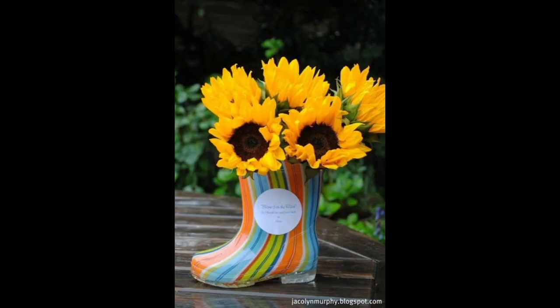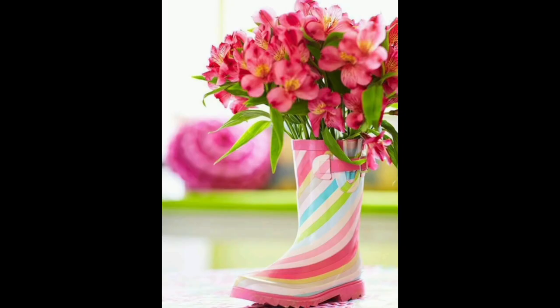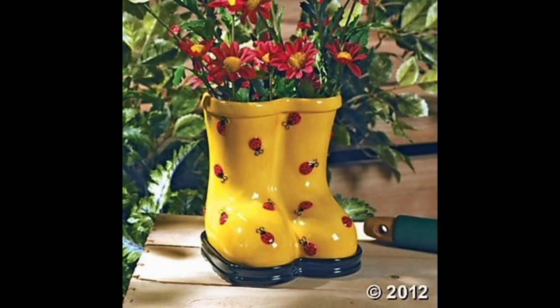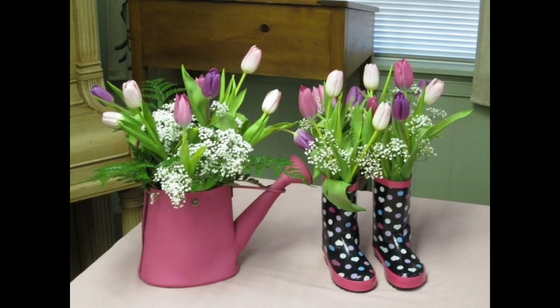With a simple boot and some flowers, you can create a beautiful and unique display — and most importantly, enjoy your new creation. These boots may have been made for walking, but planting flowers in a boot is also a cheap way to bring some creativity to your front door. With so many styles of boots to choose from, you're bound to find something that matches your decor or the statement you want to make in your yard or garden.